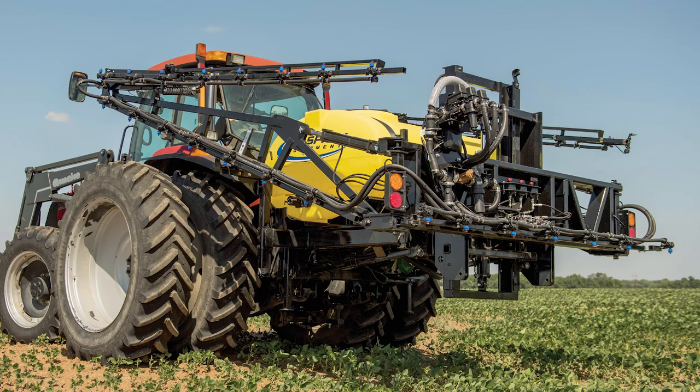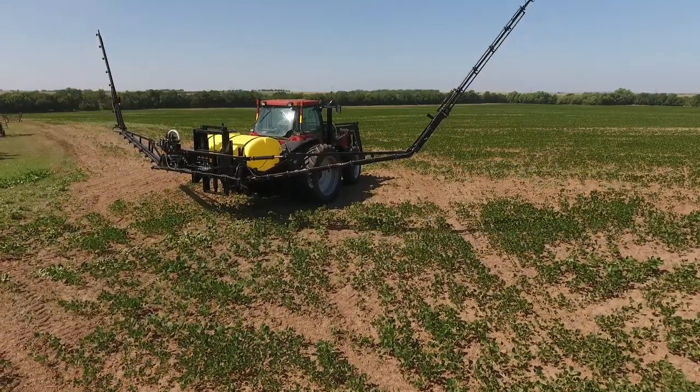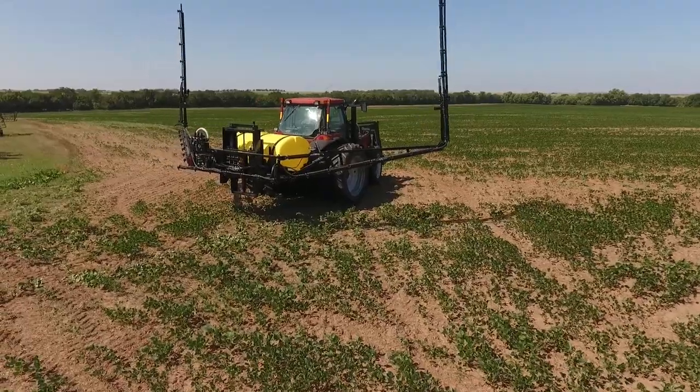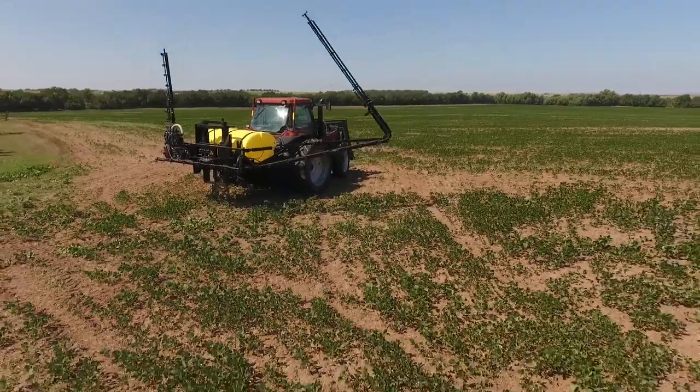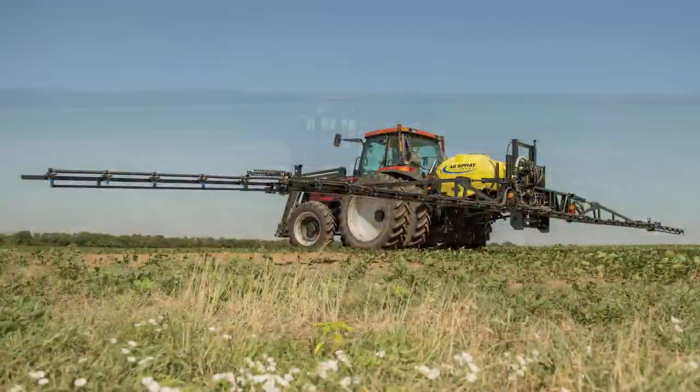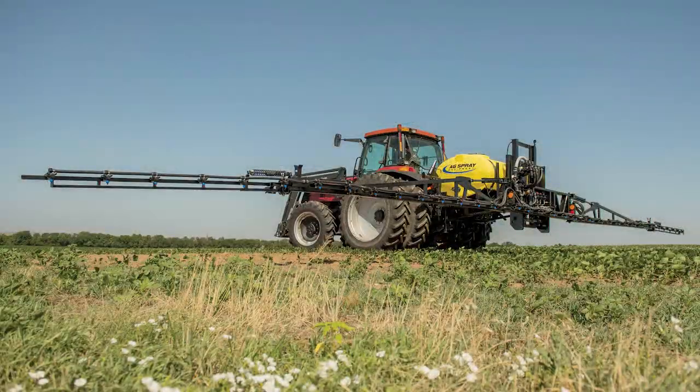AgSpray Equipment produces one of the top large agricultural three-point sprayers in the world. This sprayer attachment has been manufactured by the top engineers in the sprayer market and tested by producers and farmers that make up our company. Let's take a walk around this unit to help you get to know its options a little better.